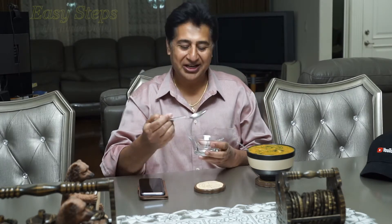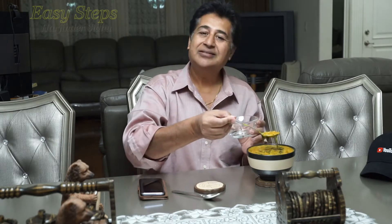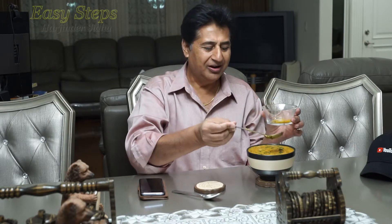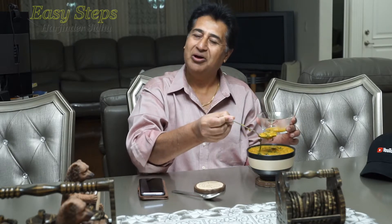Hello everyone, please welcome and join me in Zyceps Cooking. Today my lady cooking made a special dal — it's a vegetarian dish and it's very healthy, very nutritious. It's a masar and moongi combination — a perfect, healthy, nutritious and special dal.